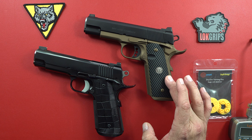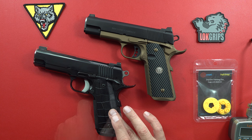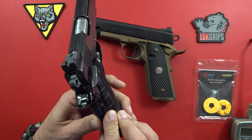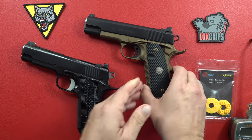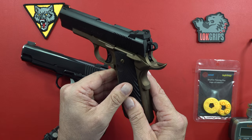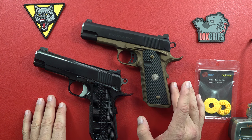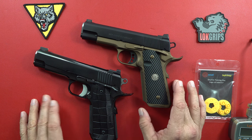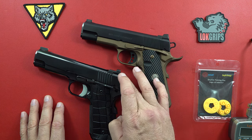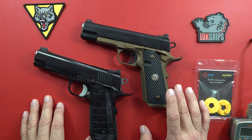This is the CQB Elite from Wilson Combat, and this is the Spardella Arms Full Stroke Commander. Two wonderful Commander pistols. This one has the ambidextrous safety on the Spardella, and the Wilson Combat also has the bulletproof ambidextrous safety. Both of them should last your lifetime. They're both made of steel — steel slide and steel frame on each — and we'll go into more details on the Wilson Combat CQB Elite first.